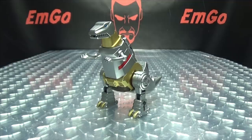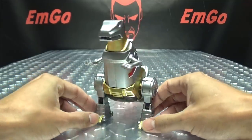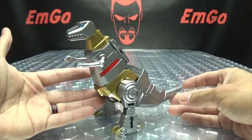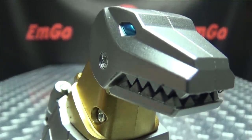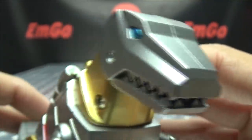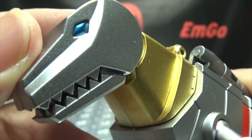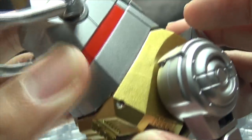Moving right along, here we have Grimlock, and this is the last of Mech Fans Toys' knockoffs of the DX9 Dinobots. This one's quite cool in my opinion. Here he is in his Dino mode — very G1-y, looks really, really good. Let's get in closer and take a look at that Dino noggin. Lots of beautiful silver throughout this toy, as well as gold. You get some nice metallic blue for the eyes, some nice red, and more of that beautiful gold.